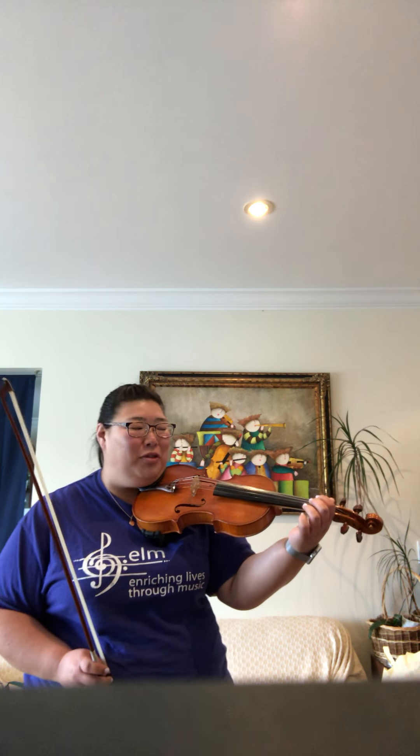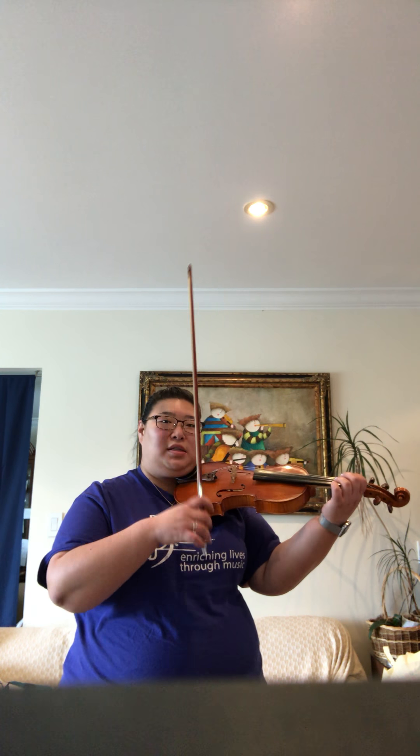We're going to learn three kinds of bowing articulations today — or re-emphasize three of them. The first is a simple legato bow. Make sure that you're in tune — that's the most important thing. With the legato bow, you want a nice relaxed form so that your bow changes are really connected and smooth.